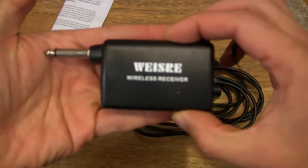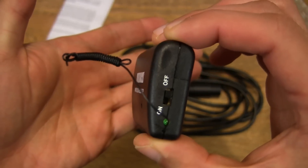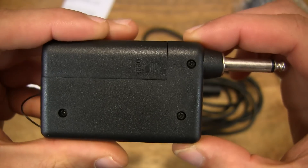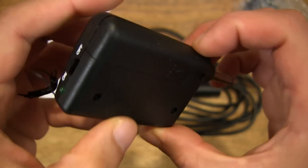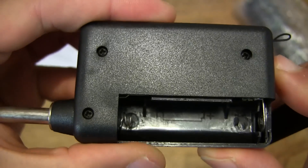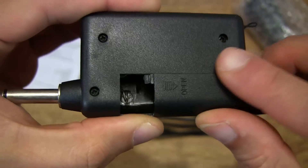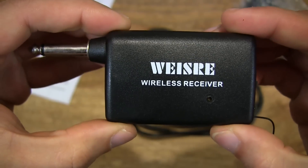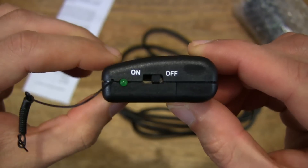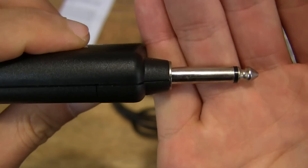Now let's go ahead and take a quick close-up look at the wireless receiver. The wireless receiver is used for wirelessly connecting the handheld microphone to your audio system. It takes a single AA battery, and of course it has a quarter-inch plug.